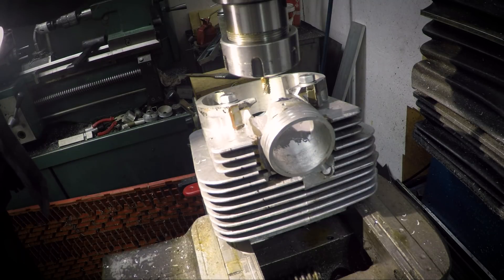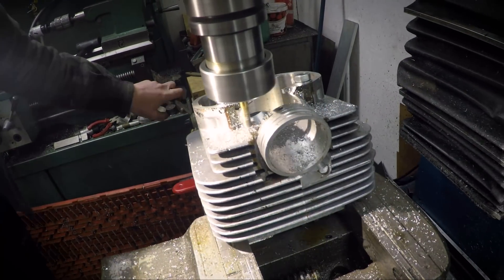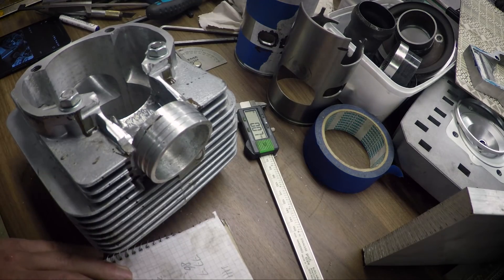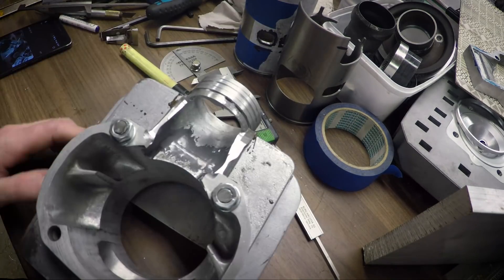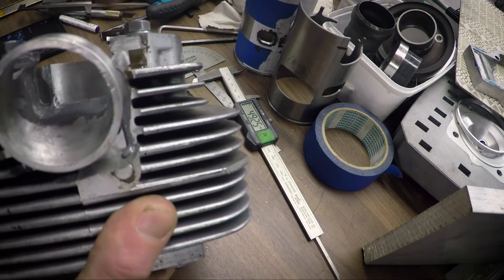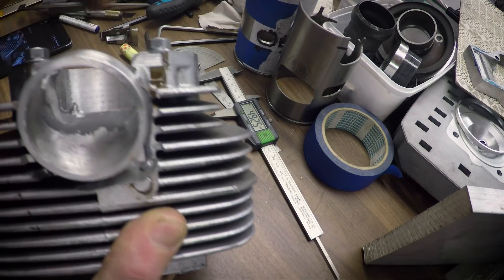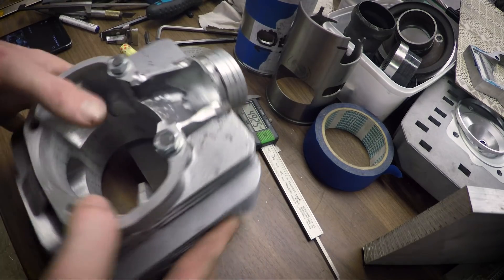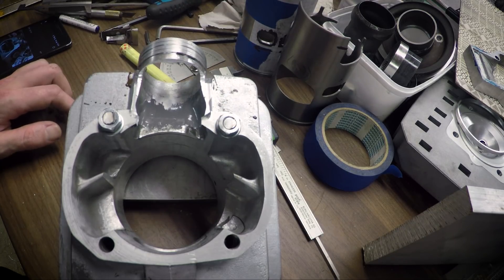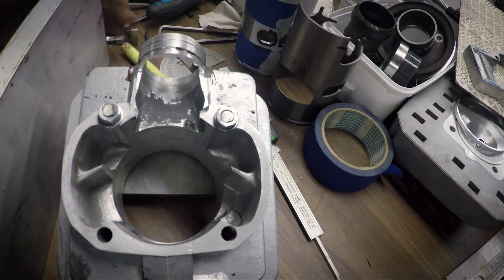That went better. The roughing end mill is leaving lines here, so that should really give the JB Weld something to grab onto. Now I'm going to make a little filler piece out of some 20 millimeter aluminum flat bar.